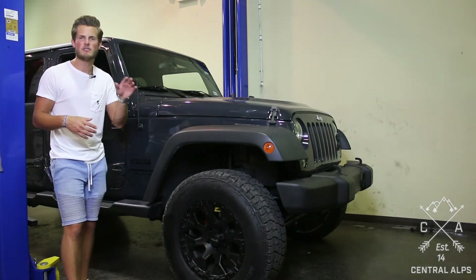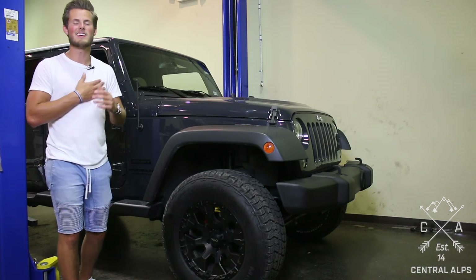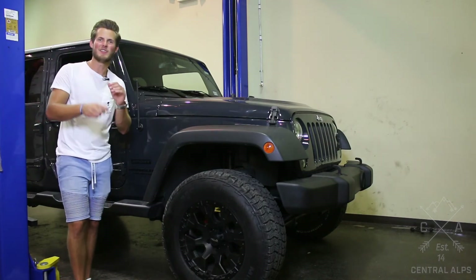If you have any questions, leave a comment, shoot us an email, give us a call or text. Again, my name is Michael with Central Alps — thanks for watching.